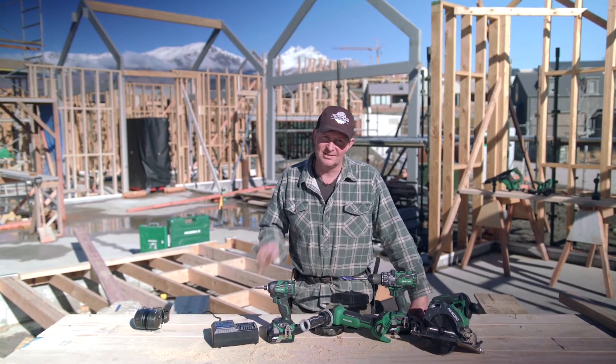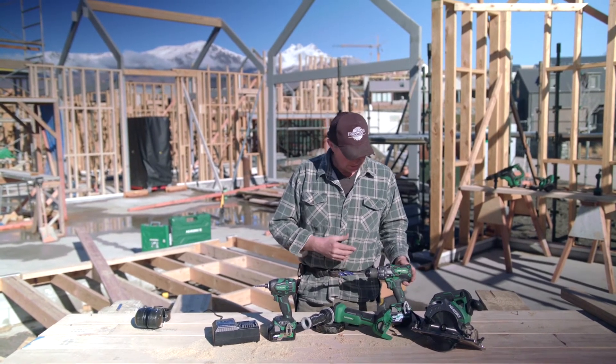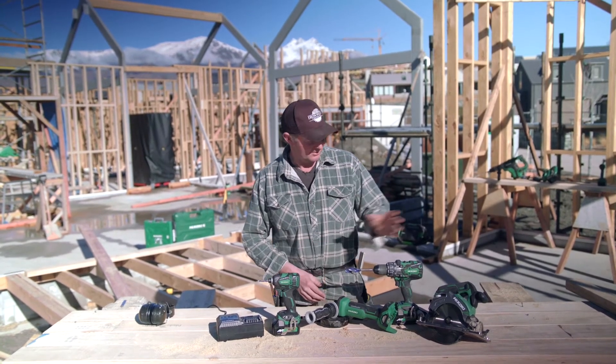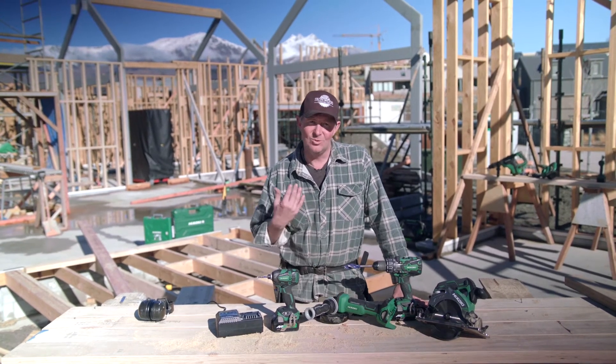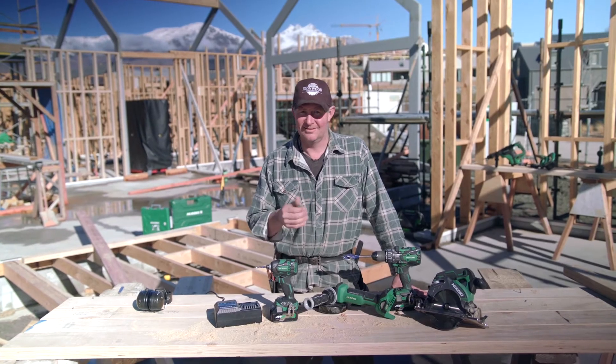I told him you need to turn up on time, and then you need to start by putting this kit together: the HiKoki 36 volt high torque drill, obviously the triple hammer, the deep cut circ saw, and the brushless grinder. I gave him all that info for free — I told him, 'Look mate, you're still way off a pay rise. Back to work.'